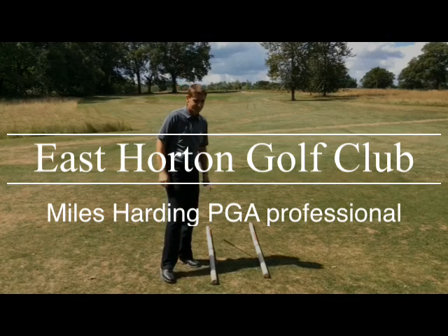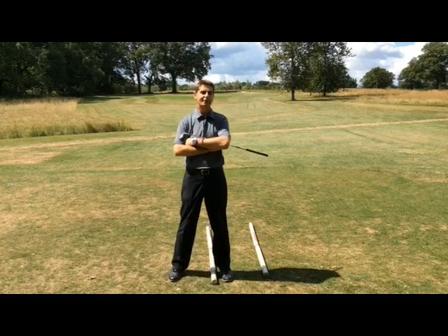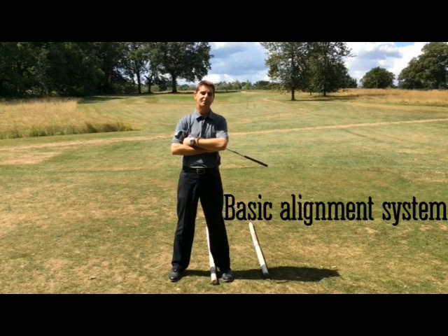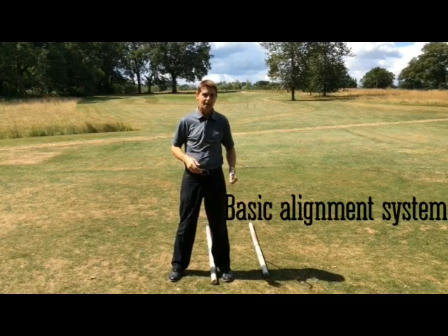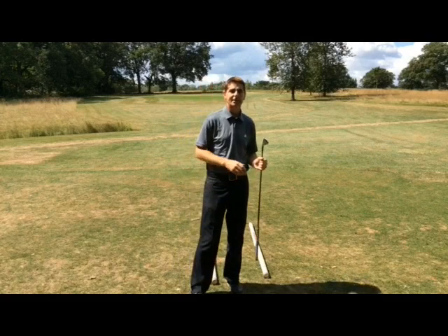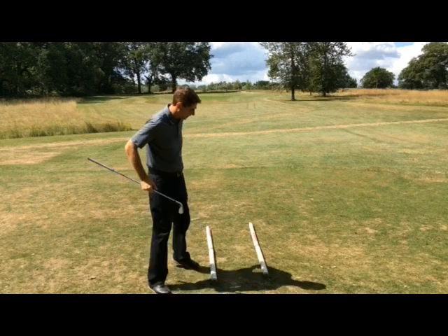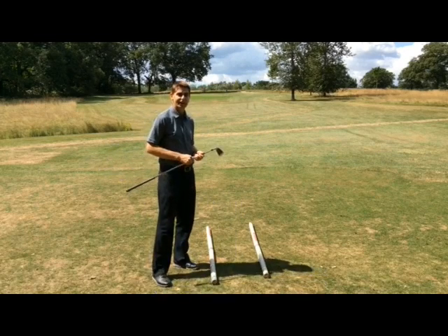Hi there again, Myles here at East Horton. This week's video is probably the most important one I've done so far, because it's the one that's potentially saved most of you the most shots. It's just about alignment. I know that sounds very basic, but the last thing I read about Tiger Woods was what he's working on, and he said alignment — and if you're hitting your five iron 200 yards, you'd best hit it straight.